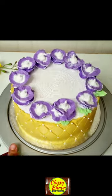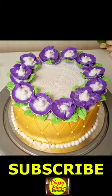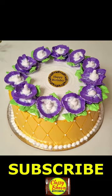Now we will put white color cream in the center and make the finishing touches in the center. The perfect cake is ready!